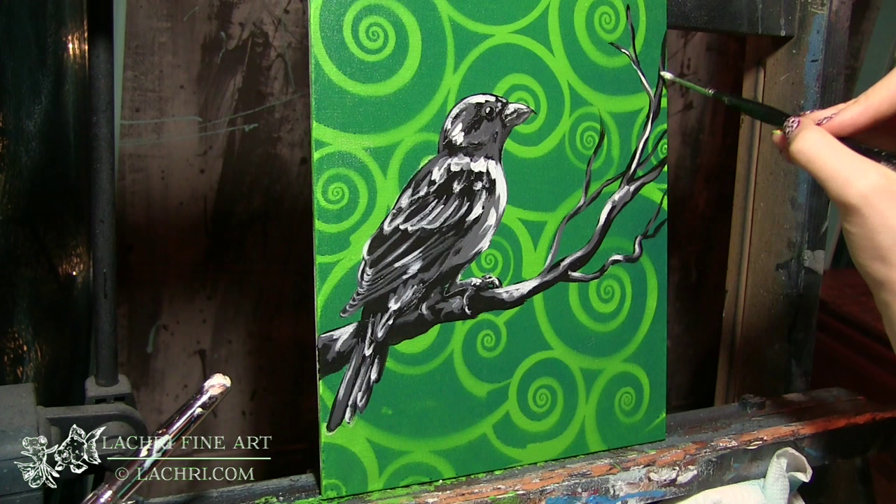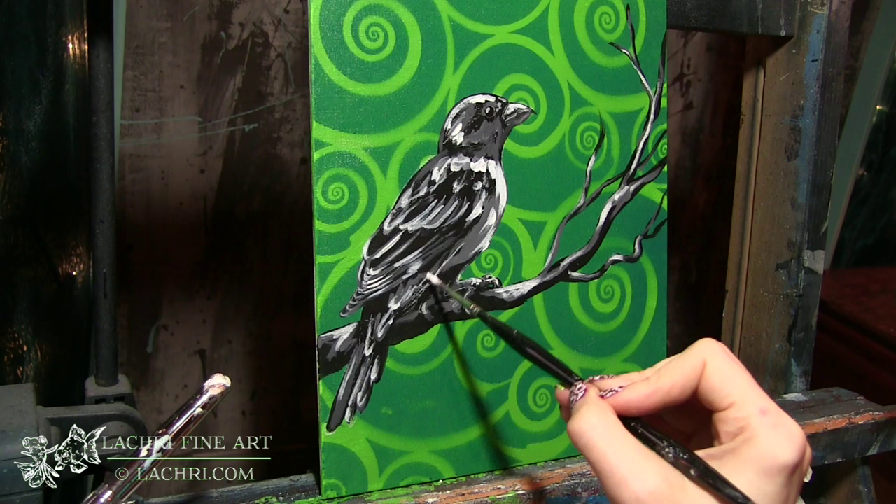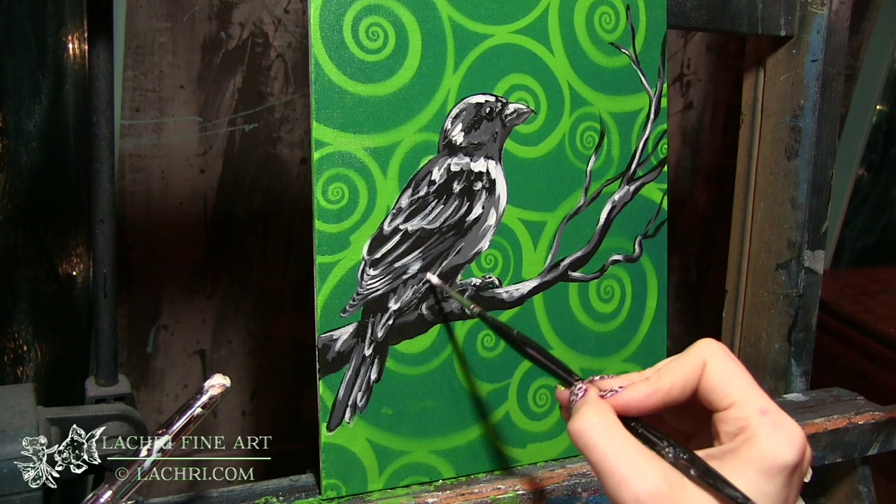Getting some of those highlights on the branch, and I'm only going over portions of the lighter gray. I still want to make sure that the light gray and the black are showing through. I need all three of those values to show in order for this to look right.